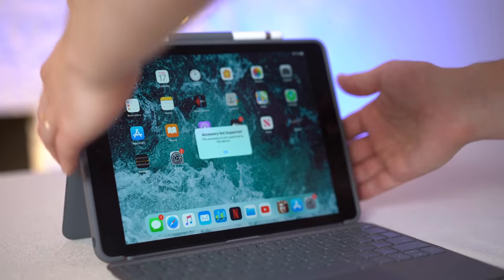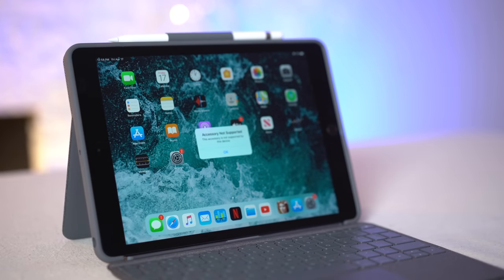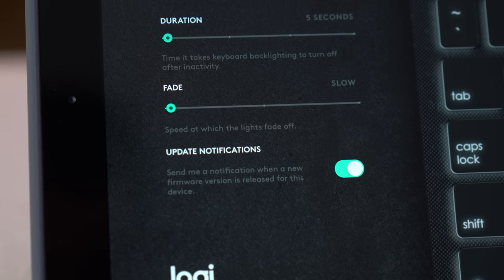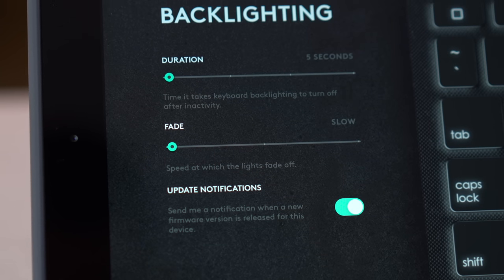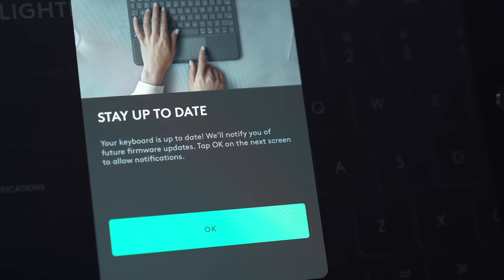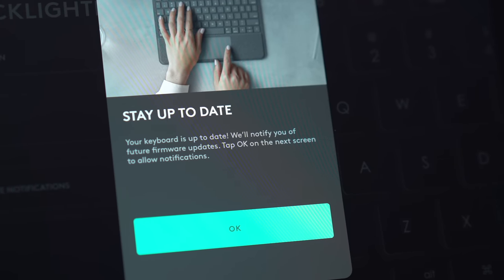Moving on to the keyboard portion — when you first connect this keyboard, you'll be asked to download the Logitech Control app. Within the app, you can adjust the duration that the keyboard backlighting stays on and the speed at which it fades off. I'd highly recommend keeping the update notifications toggle enabled so you can keep the firmware up to date.